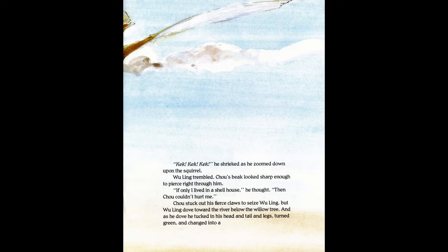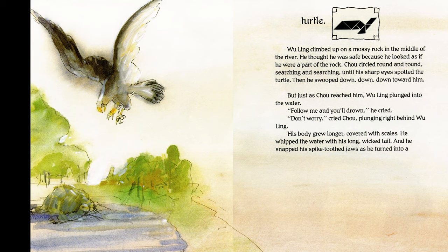Wu Ling trembled. Zhu's beak looked sharp enough to pierce right through him. "If only I lived in a shell house," he thought. Zhu stuck out his fierce claws to seize Wu Ling, but Wu Ling dove toward the river below the willow tree. As he dove, he tucked in his head and tail and legs, turned green, and changed into a turtle. He climbed up on a mossy rock in the middle of the river. Zhu circled round and round until his sharp eyes spotted the turtle, then swooped down — but just as he reached him, Wu Ling plunged into the water.